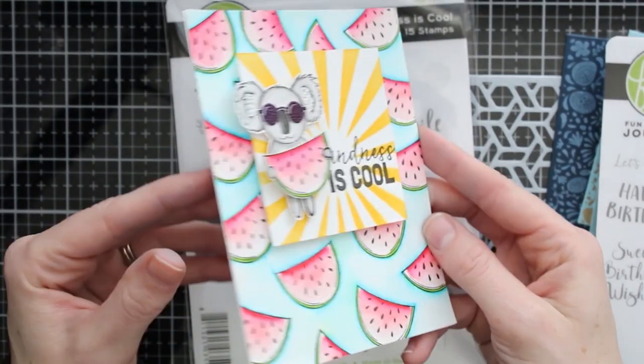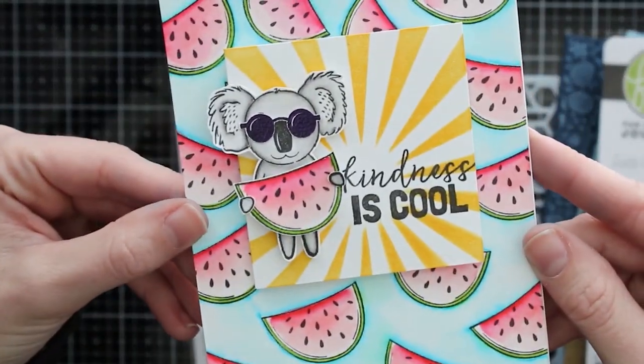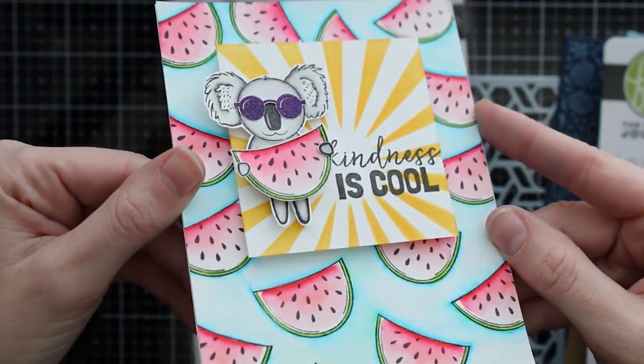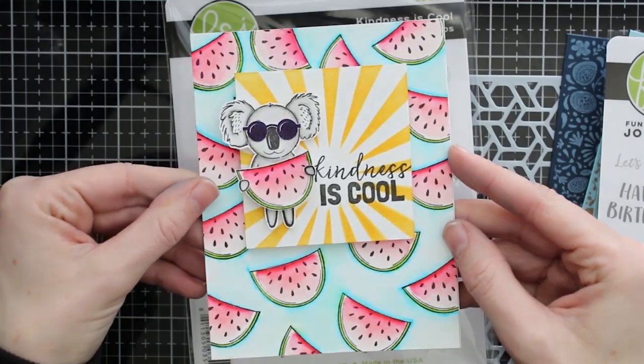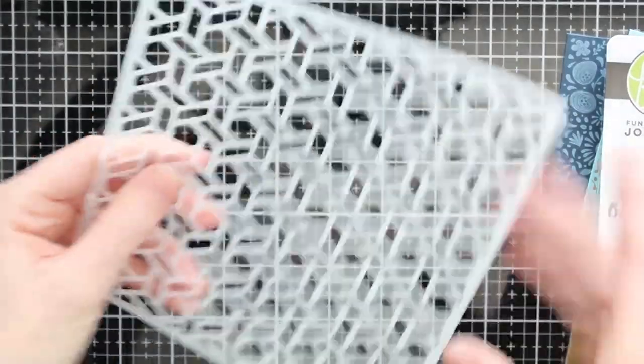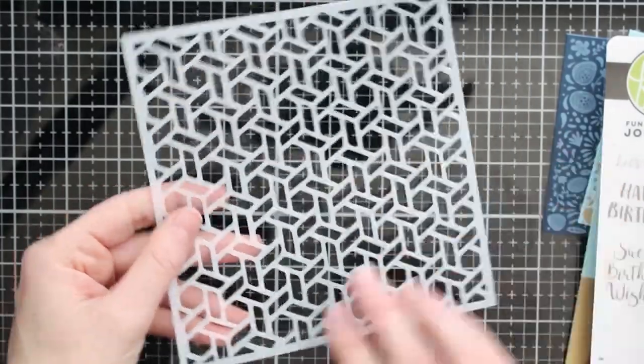I like how they have the hands in this set that you can stamp, cut out, and add to whatever you want him to hold. I thought this watermelon background card was a really bright and fun card to make.